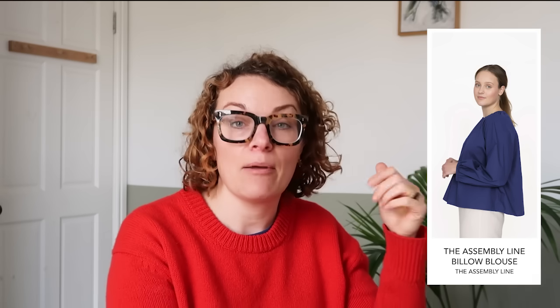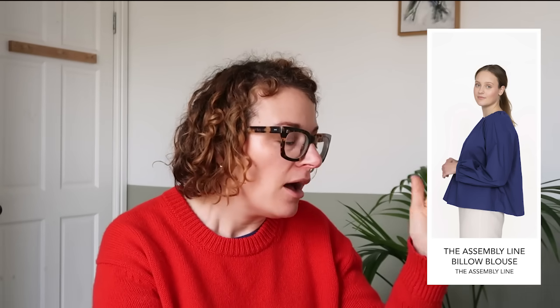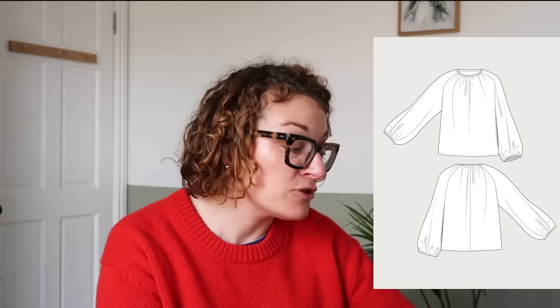Last but not least from Assembly Line, there's the Billow blouse — paper only, same sizing. It's a raglan sleeve with elasticated neckline and elasticated cuffs, and then it just gathers. It's really simple construction, but it creates quite a dramatic effect. It's a very useful wardrobe item. I like how it's very relaxed around the waist, creating quite an interesting silhouette. It's just a lovely blouse.